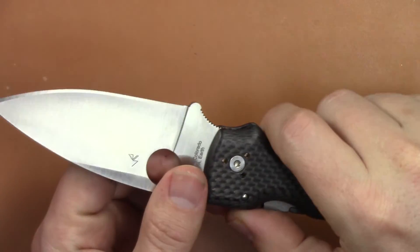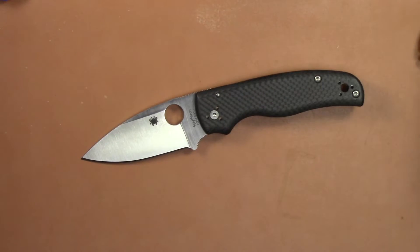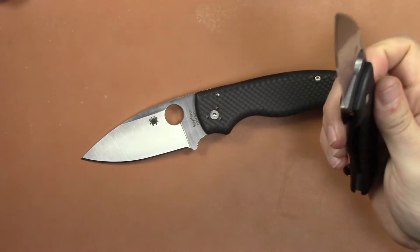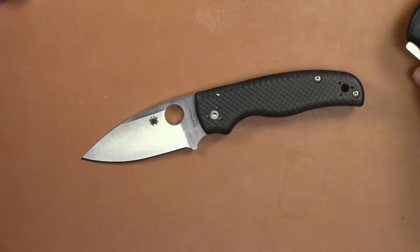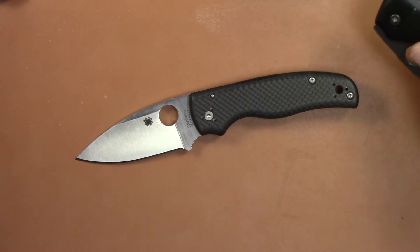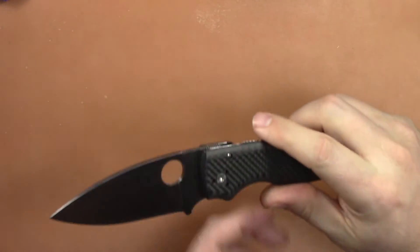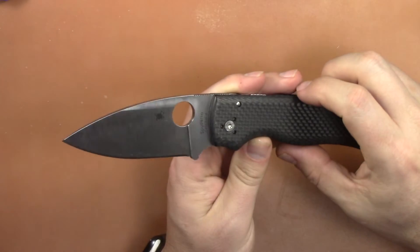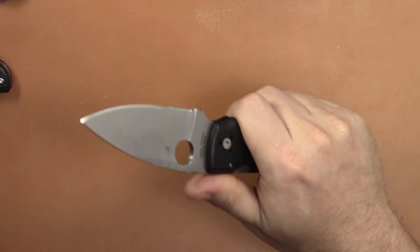It still has the annoying little nub which I took off of mine, and still no sharpening choil which I added to mine. But this knife is such a nice looking knife I wouldn't want to do all those things to it — this is definitely more of a showpiece. I would have kind of loved a different material than carbon fiber, maybe different color G10 or even micarta, which they kind of teased at Blade Show this year. To me the Shaman is a user knife, not a pretty pocket jewelry knife. Carbon fiber is very tough, but on a user knife I want G10 — something grippy that I don't care if something happens to it.